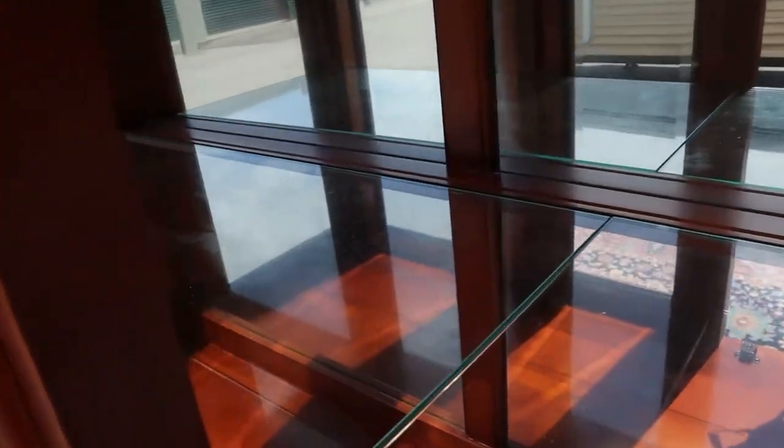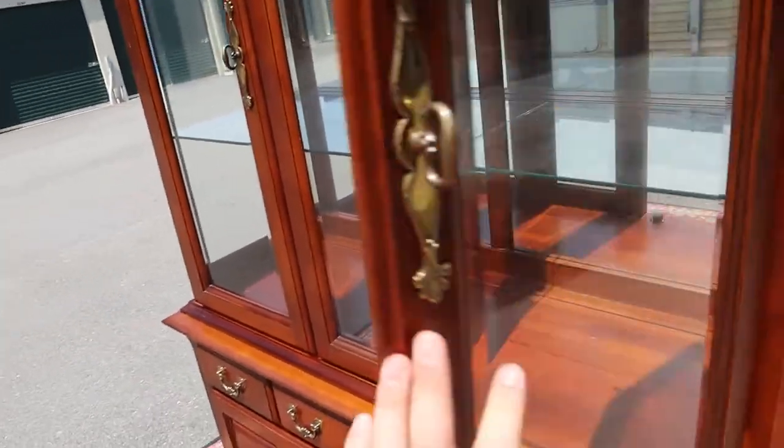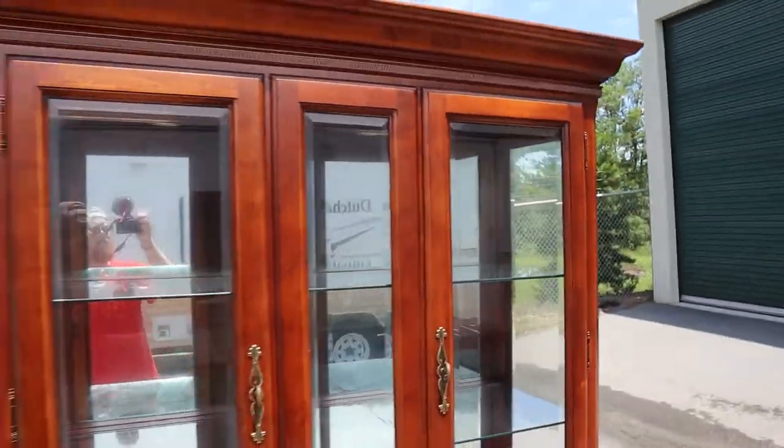You've got two glass shelves and a mirrored back. These shelves are not height adjustable. That's the top there.